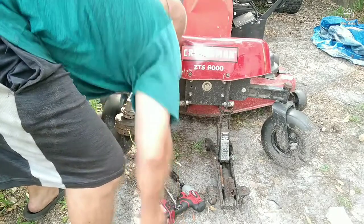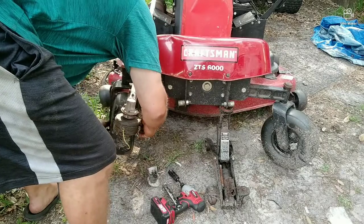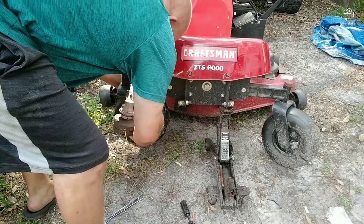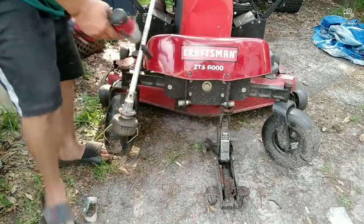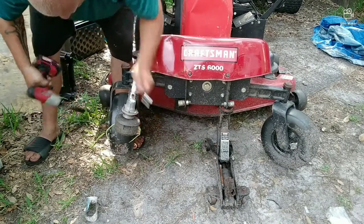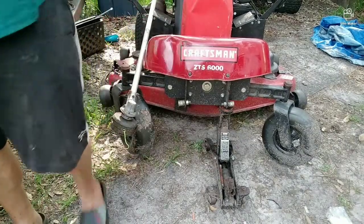Put your bolt back through — doesn't matter which side the bolt goes through — and then put your nut back on, and it's that simple. So if you were replacing these wheels you would just do the same thing, but when you buy those sets on Amazon they don't come with that inner slug. Tighten it down and you're back in business.